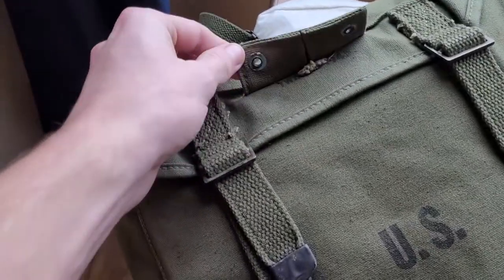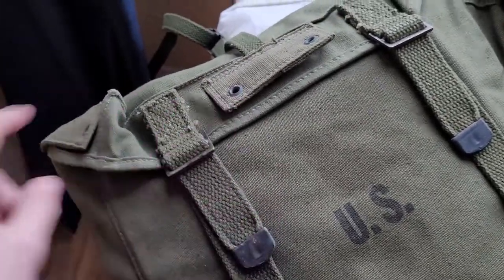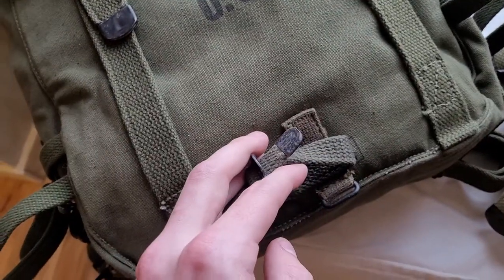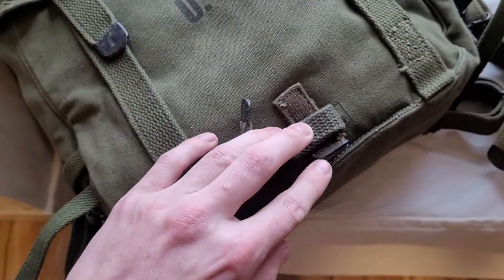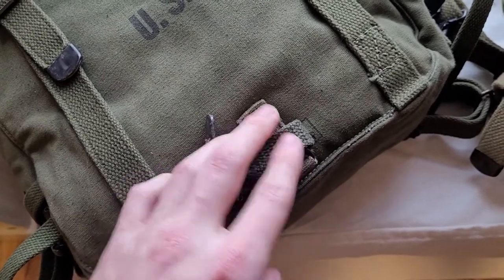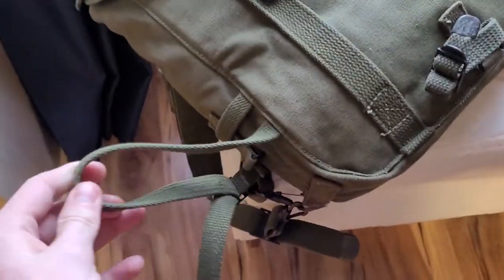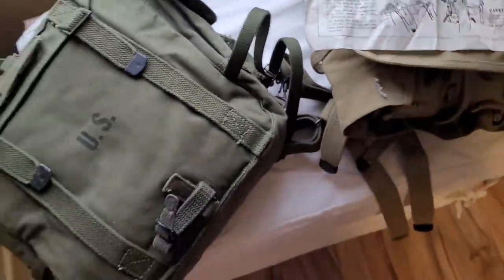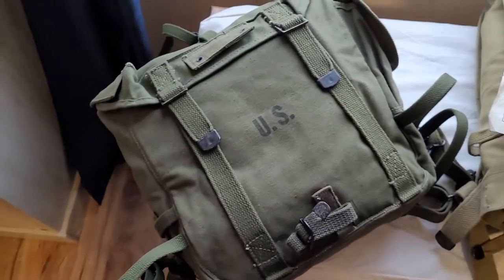This particular one is dated 1945 and it is original. This is for hanging your entrenching tool or T-handle shovel, and this is for hanging your bayonet. You have a small strap here to attach your entrenching tool so it doesn't flop around. These are for attaching your 1944 combat pack. You also have straps going around for attaching blankets or bedrolls.